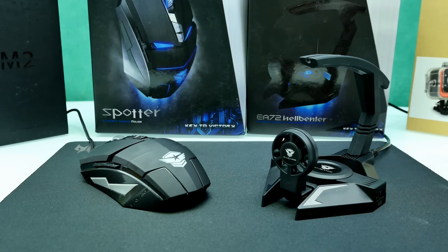Hey, what is going on everybody, it's Steven here and welcome back to another gaming peripheral review. Today we're going to have a look at the ESA Spotter gaming mouse along with the ESA Hellbenter. I haven't seen any reviews online so this is probably the first one. The link to the official website from ESA is down below, so make sure you check it out. Let's get started.